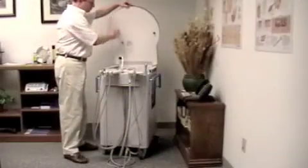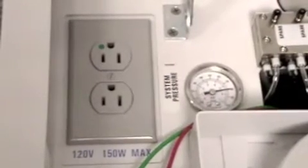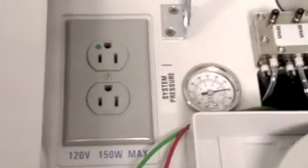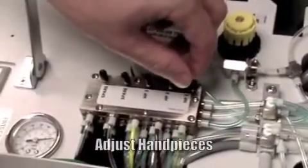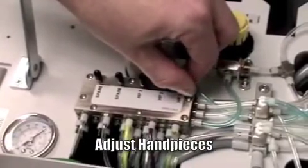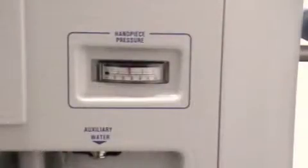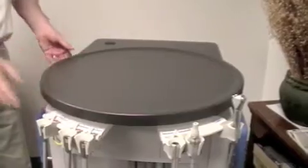Carefully lift and secure the lid to access adjustment features. The outlet is used for optional accessories such as fiber optics, curing light, and scaler. The handpiece air adjustment block is clearly labeled. Remove the desired handpiece from the holder, press the foot control, and adjust the air pressure up or down to manufacturer recommended settings. Once the desired adjustments are made, carefully press the button on the side of the support arm and gently close the lid.